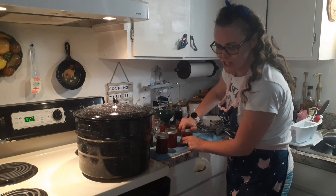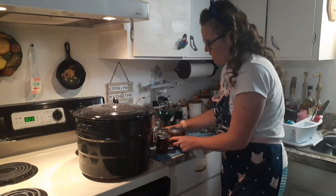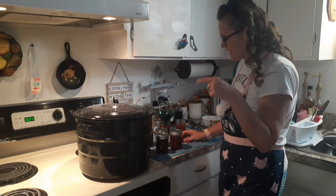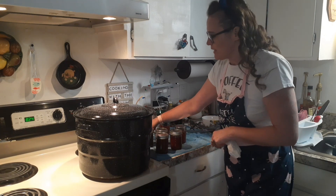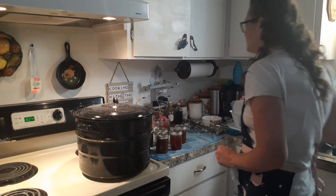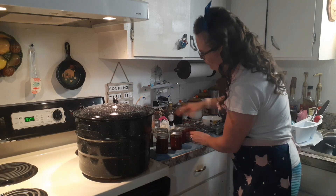For jams and jellies, I'm not sure if I was supposed to poke — you want to get all the air out. For my chili, you want to take something sterile and poke it down into your item so it doesn't have any air bubbles. I don't know if you're supposed to do that with this, but it filled up pretty nicely. This one's not quite so full but I'm going to stick it in there anyway, and we'll probably use this one tonight.